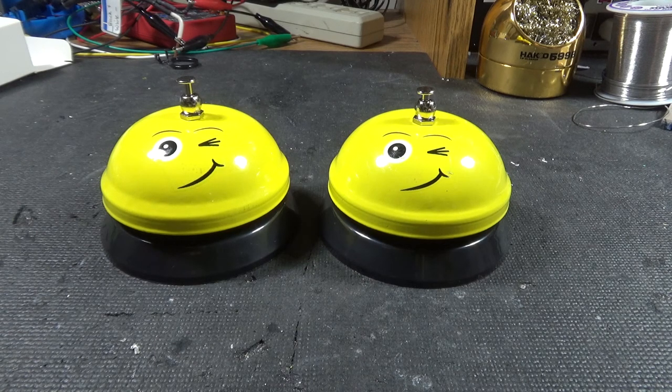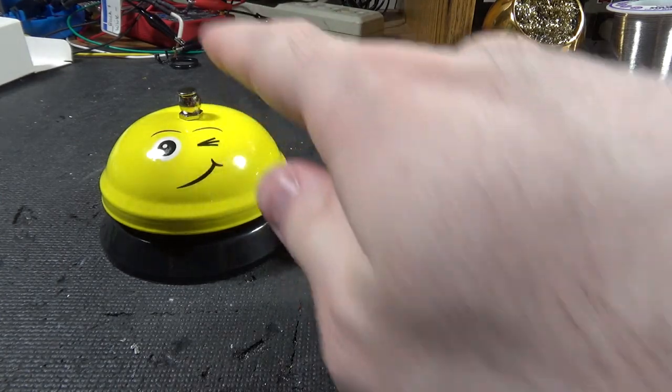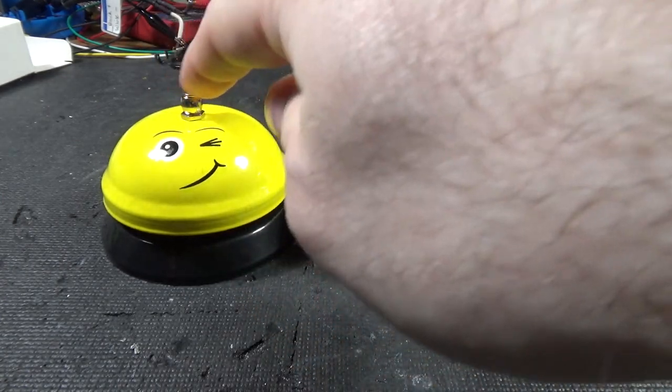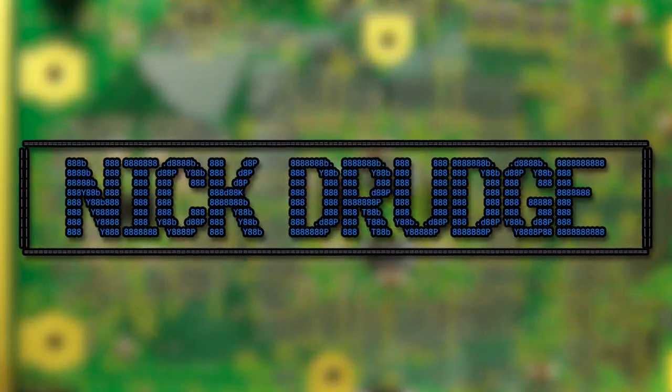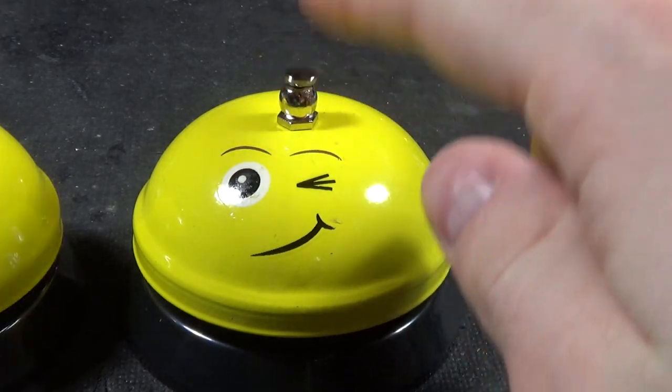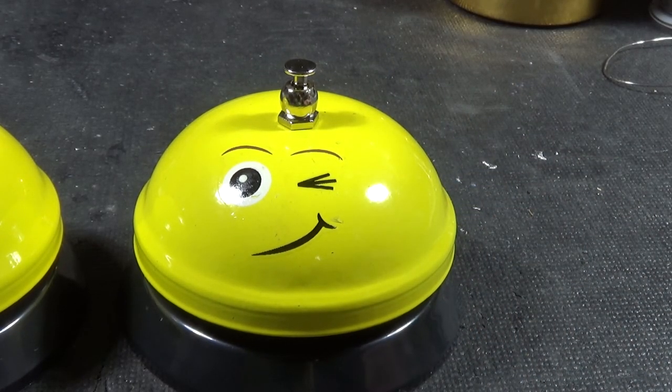Hello! This is probably not the dollar store items you expected. These are some of the bells you can get, and they work — except this one is pretty good about sticking down. You see, any good bell you can ring it, and the clapper thing goes back.